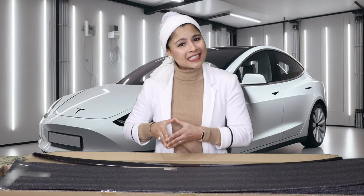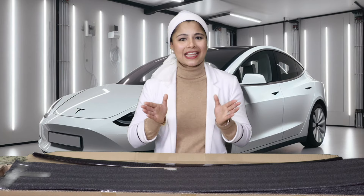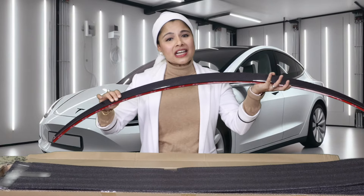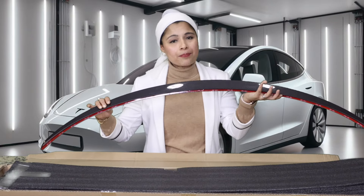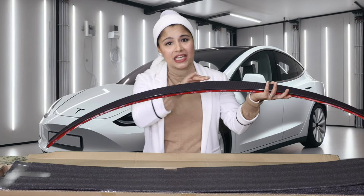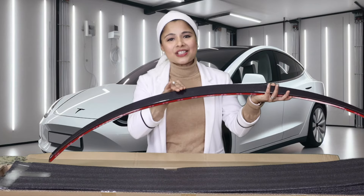This spoiler is designed to fit the Tesla Model Y perfectly, so it has the same size and shape as the original Tesla spoiler. The carbon fiber material gives it a premium and elegant appearance as well as extra strength and durability. It also has a UV coating which will prevent it from fading.